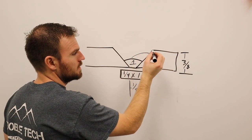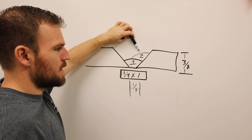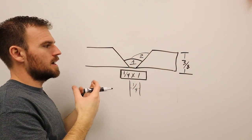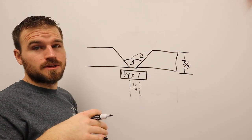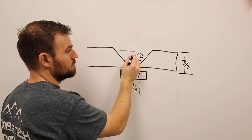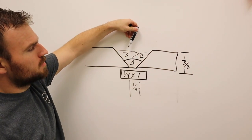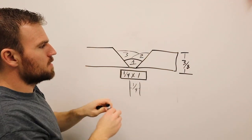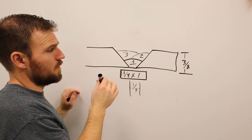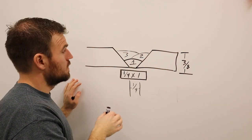Bead number two: angle your rod into the bevel and aim right at the toe of the root weld. Make sure it's nice and full with no undercut, no cold roll. Bead number three is similar to the root pass — you'll have a bit more angle pointing toward the bevel and may do a small oscillation to keep both beads at the same height, though sometimes you can just weld it straight in depending on how it looks.